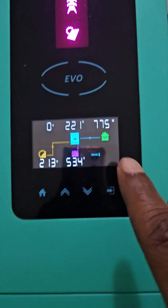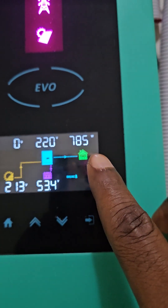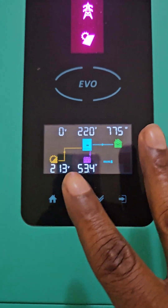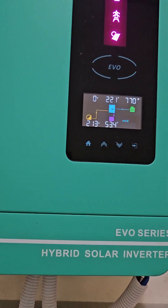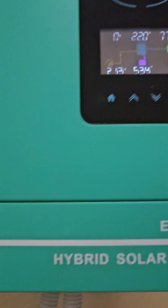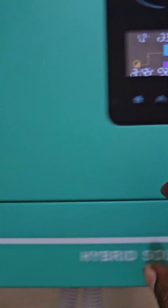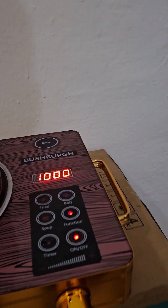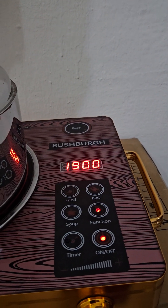Now you can see the inverter is reading 780 watts. As we increase the temperature on the cooker, the wattage also increases on the inverter. This inverter is actually 6.2kVA, so it can accommodate more. You should always monitor this on your own inverter. Now let's take it to 2000 watts.